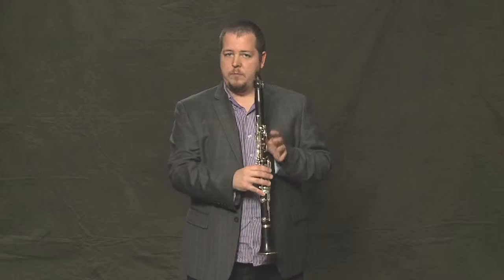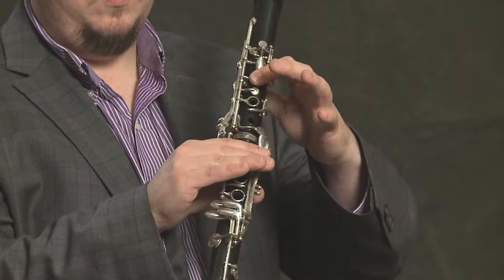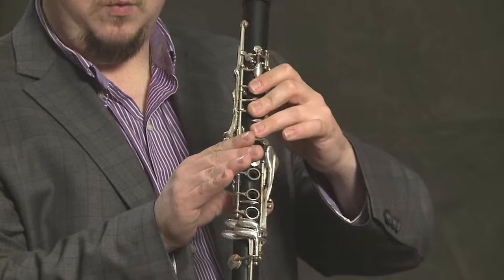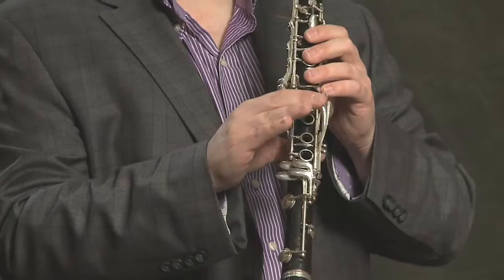So a little review. The E — thumb, first finger. That's the first note in Hot Cross Buns. And then the D — we add another finger. And then the C — one more finger. The right hand is holding the instrument. The rest of the fingers just get to relax for now.